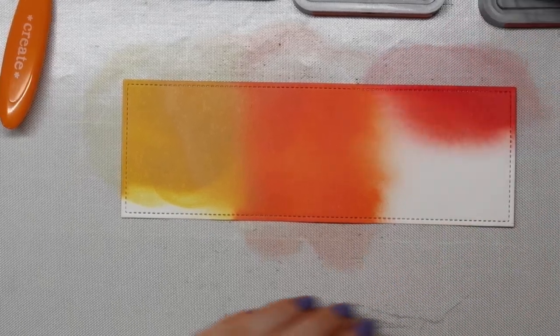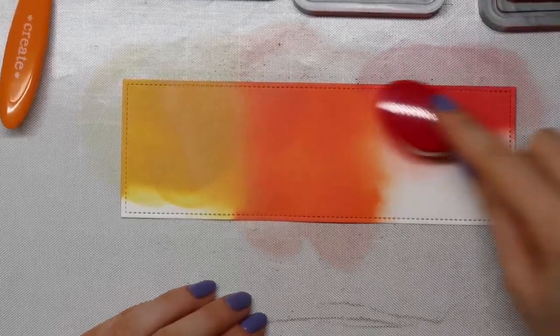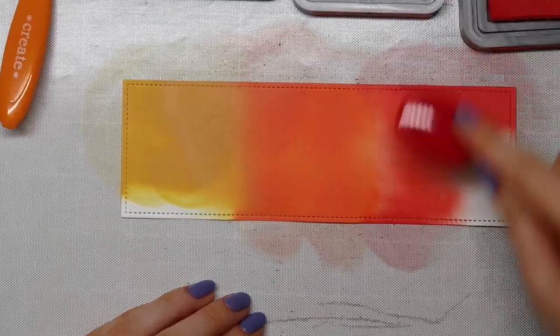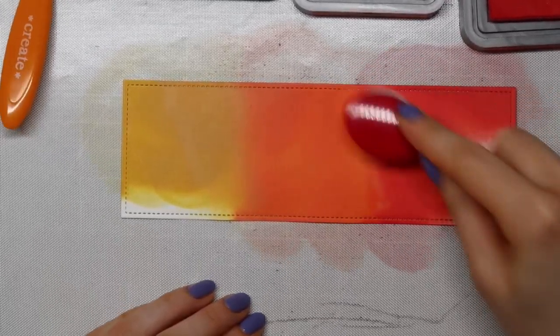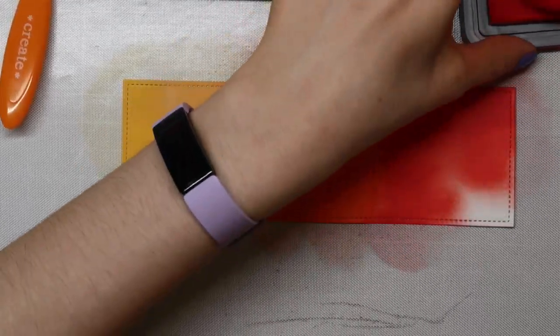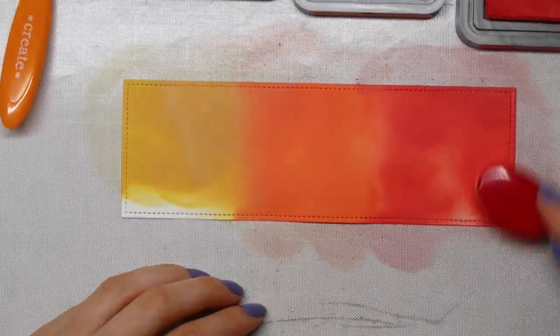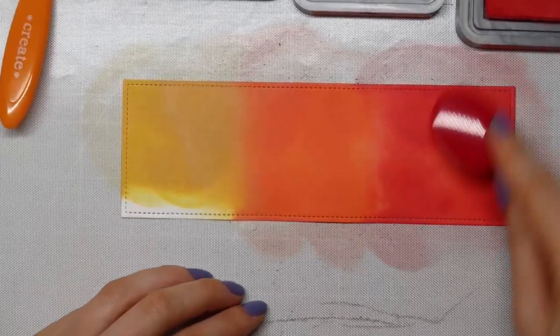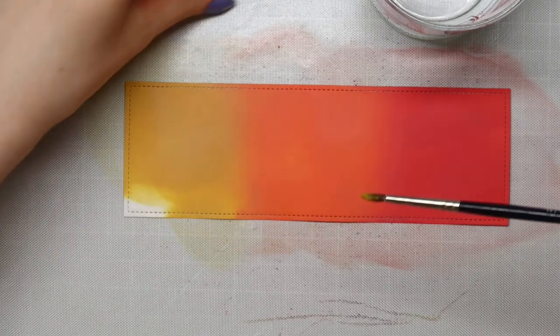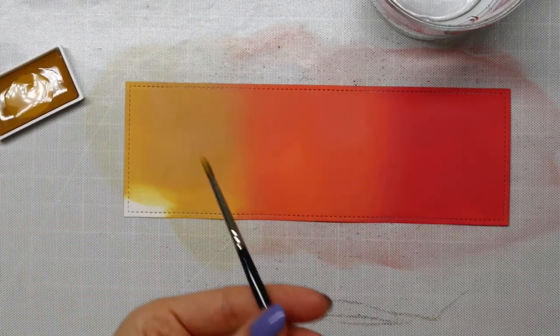To add color to my fall background, I'm using Fossilized Amber, Ripe Persimmon, and Candied Apple Distress Oxide ink. I just switch back and forth between all of those colors to get a nice blend. The blending brushes I'm using are from Tailored Expressions — which probably doesn't come as a surprise.